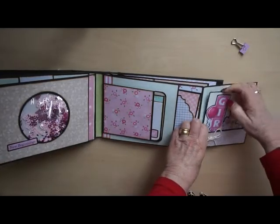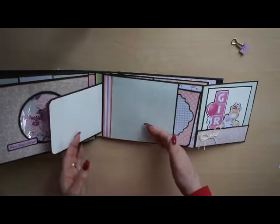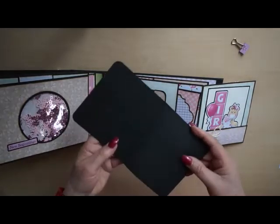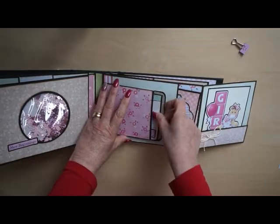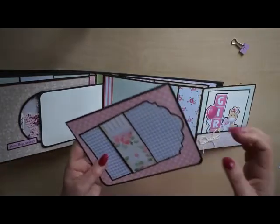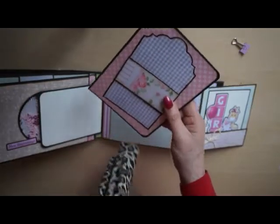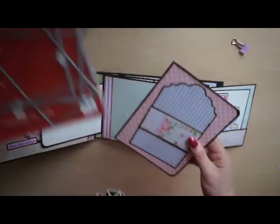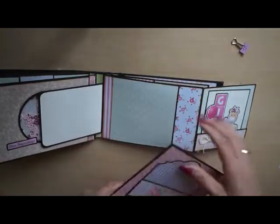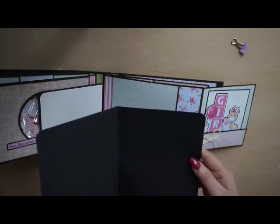I just love this — she can place a photo in there or write something with a white pen at the back. There's another flap for photos and another booklet. There's also a tag, and I have a Crealies die, and a belly band on top so a photo can be placed behind it, and again plenty of photo spots inside.